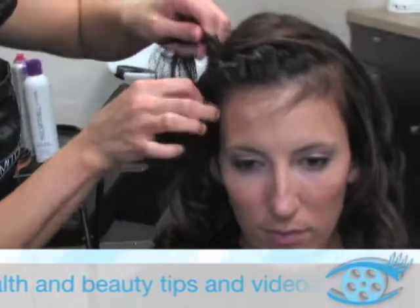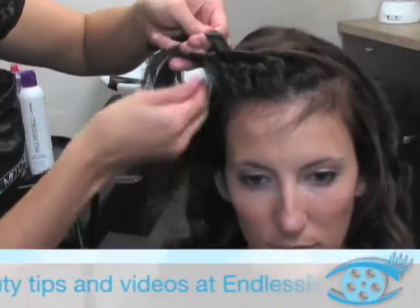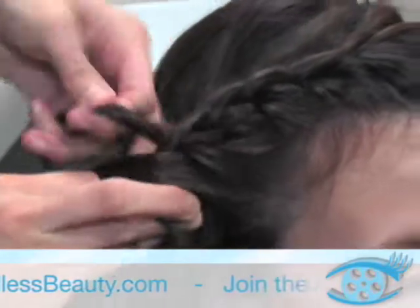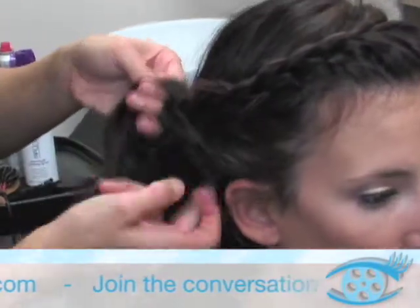You continue this process all the way down. Turn the braid once and then grab some hair. Turn it once and grab some hair. And you do that all the way down and back.